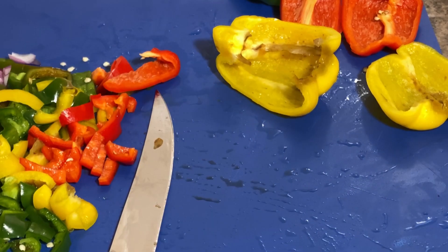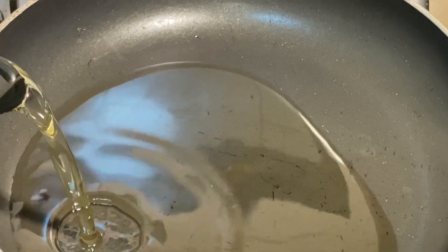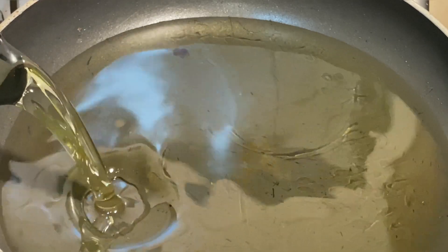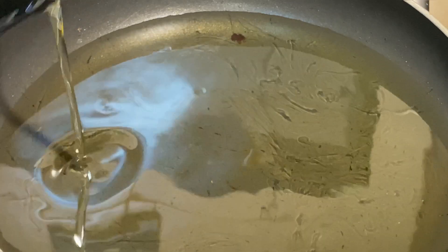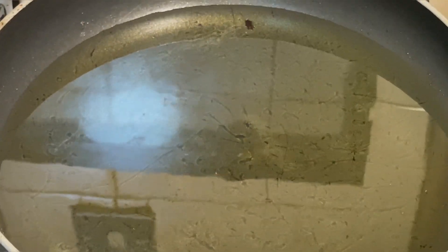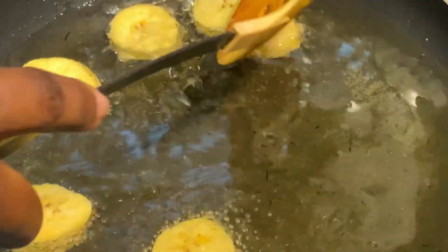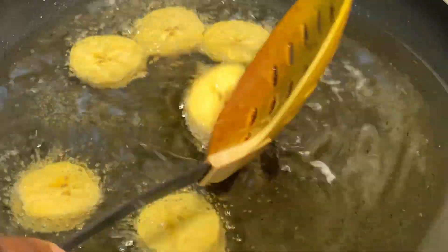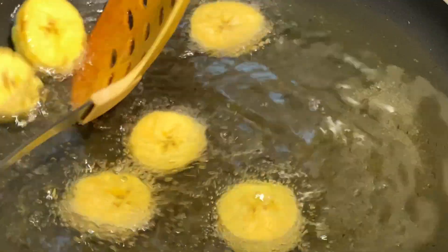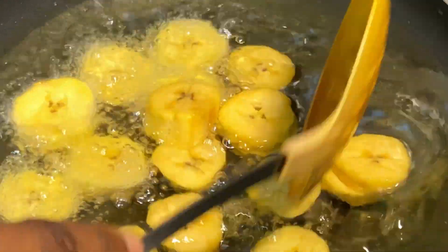It's time to fry my plantain. I'll put my hot pan on the fire, add my oil, and allow it to get hot for a while before adding the plantain. I like the oil very, very hot — I don't like putting plantain in and having it soak with oil. I'll fry my plantain until it becomes brown, because I love it brown.